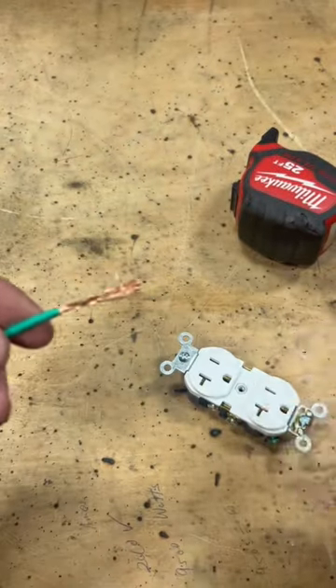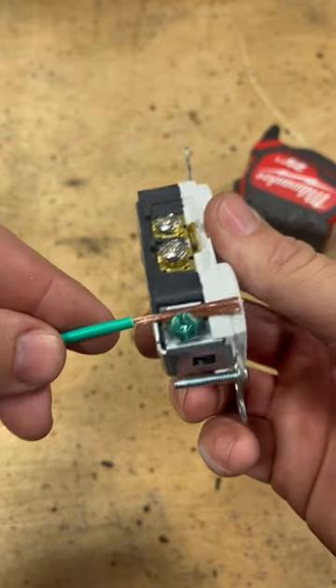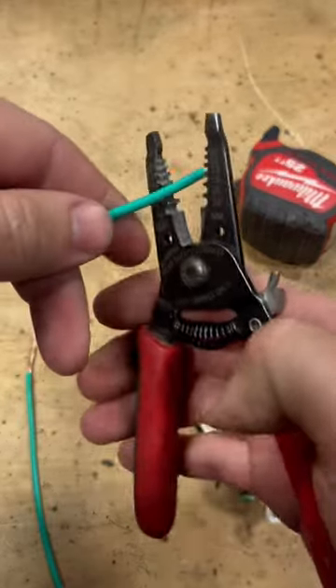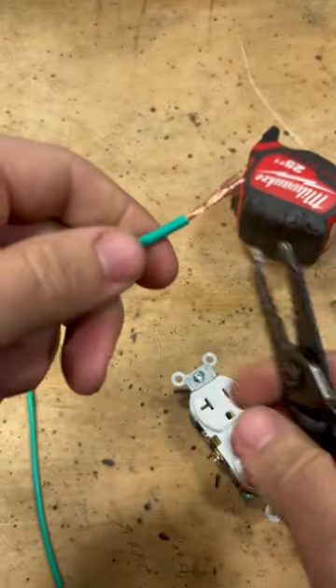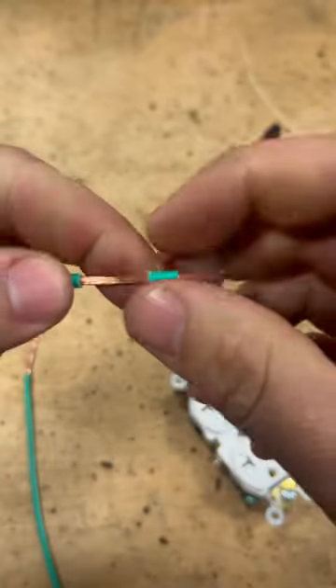Hey guys, a quick life hack for you. If you ever try to put stranded wire onto a ground lug, you know what a royal pain in the butt that can be. Strip yourself a good length, probably about an inch or so. Take another quarter inch and bring it to the end.